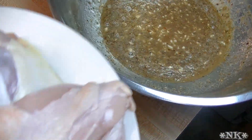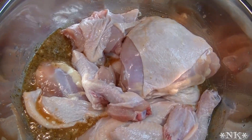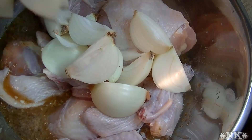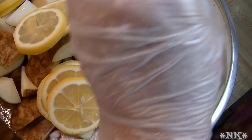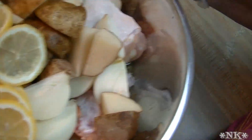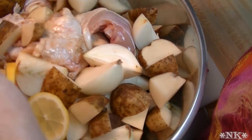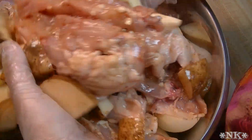Now we're going to go ahead and add our chicken, put our onions in here, and our potatoes too, as well as these lemon slices. Then you're going to get messy and get your hands in here and coat everything in that delicious honey lemon butter glaze.